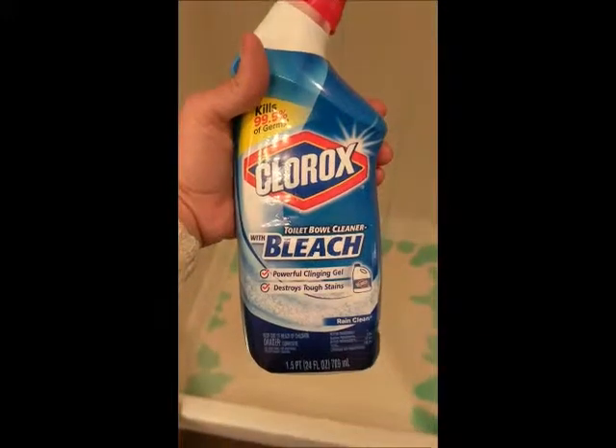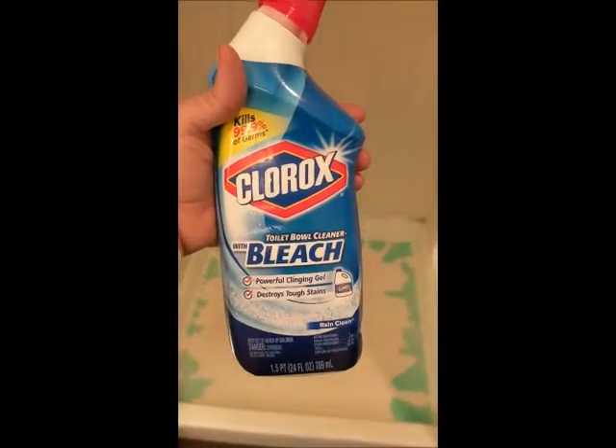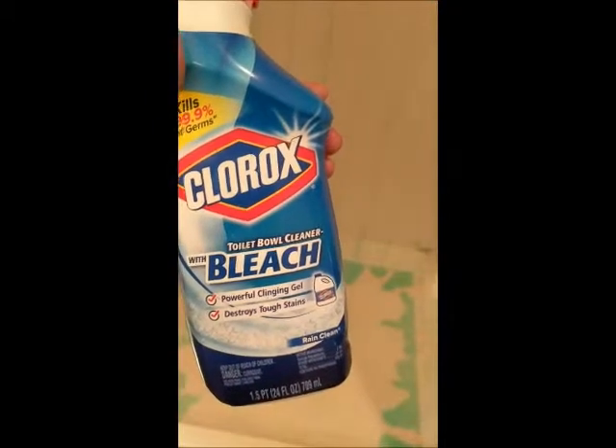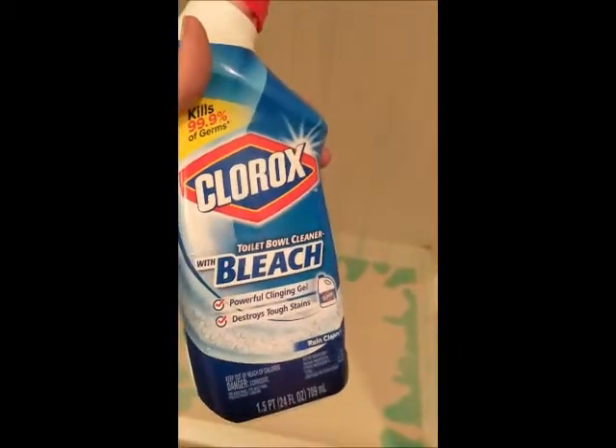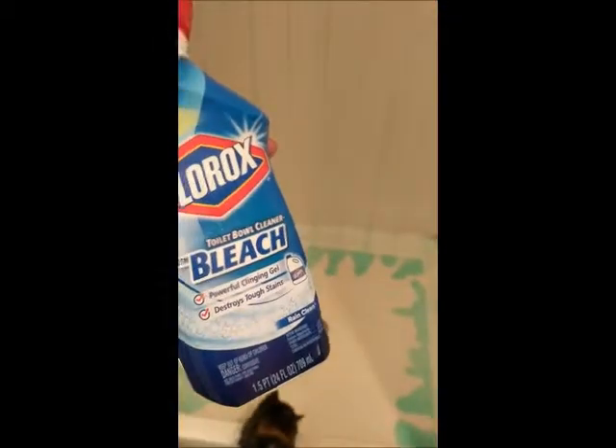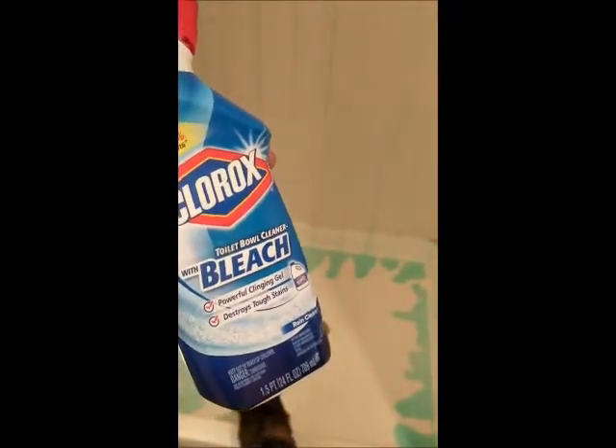So I'm using this Clorox toilet bowl cleaner with bleach and it's like a gel. You can see it looks like a bloody murder scene with green. What she said to do is just go along the grout with this cleaner. And I got two of these at Walmart for literally $3, so they're very, very cheap. Word to the wise though, you're going to want to do this in a well-ventilated area.